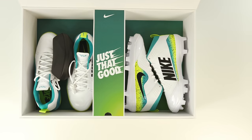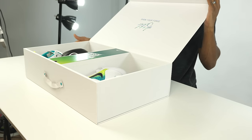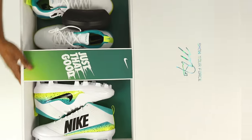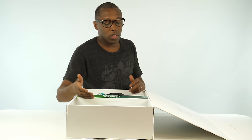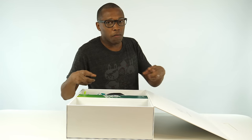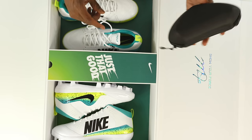Take a look — that should give it away for those that follow the sport. These are baseball cleats for Mike Trout. This is actually his fourth cleat with Nike. Little-known fact: he's one of — I believe two or three — baseball players that actually have a custom cleat made by Nike bearing their name. There are very few baseball players with that distinction, and he's one of those guys.